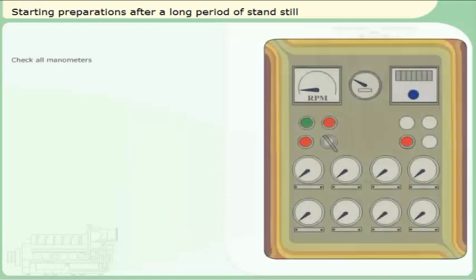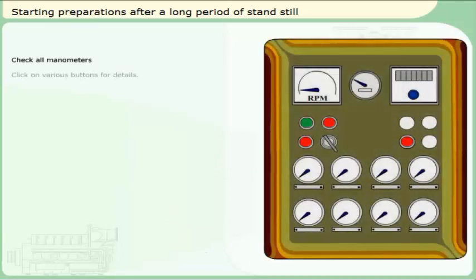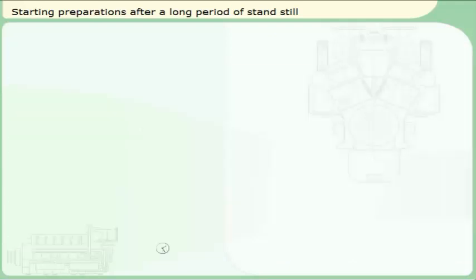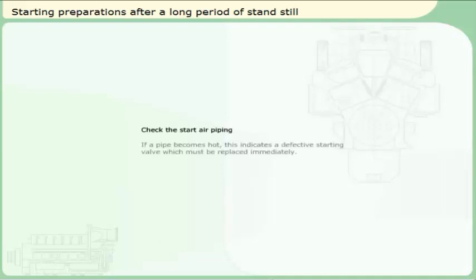Check all manometers. Check the start air piping. If a pipe becomes hot, this indicates a defective starting valve, which must be replaced immediately.